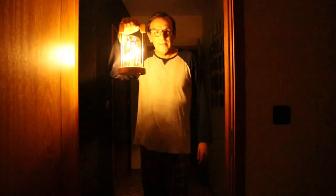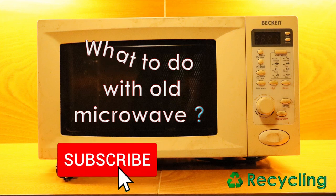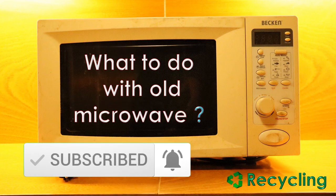I hope you have enjoyed. In a future video you will be able to see how to recycle an old microwave. If you don't want to lose it, please subscribe.